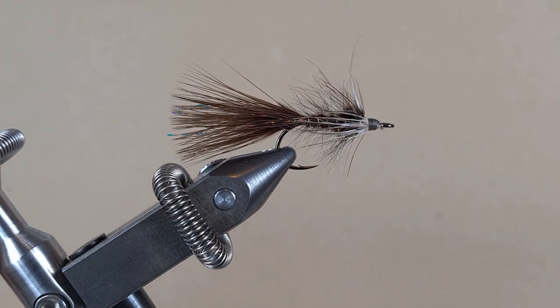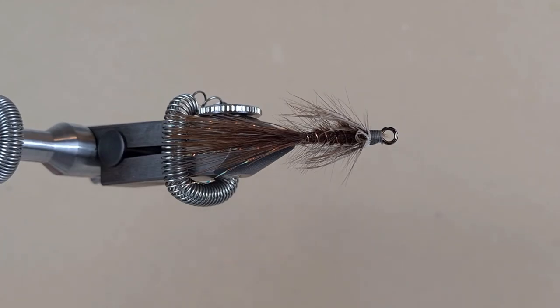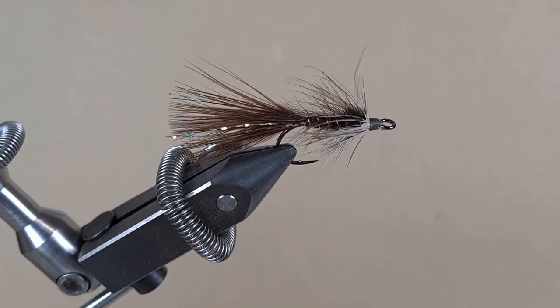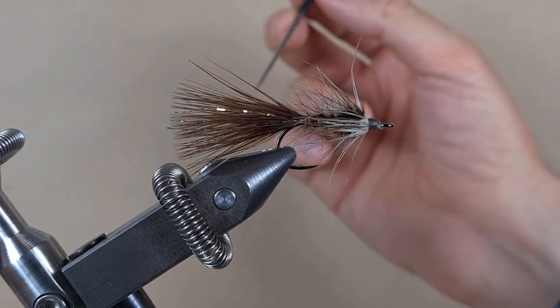I like the color in it — it's brown. It can represent many things: a nymph, a crayfish, a leech. And the hook has a big eye, so I'll be able to attach it to my jig weight no problem. Okay guys, we're going to do three coats of varnish.